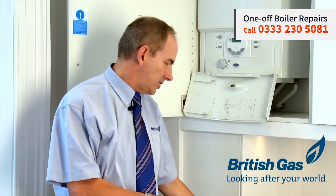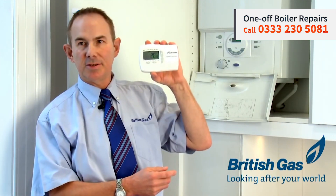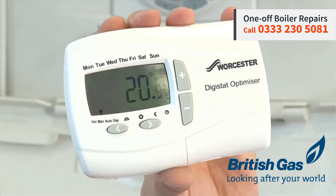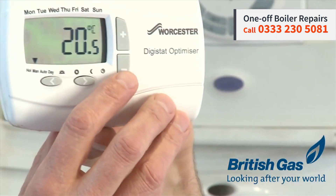The other type are the digital ones, which are more common nowadays, and they look very similar to this. And as you've probably noticed, they're set on 20 degrees.